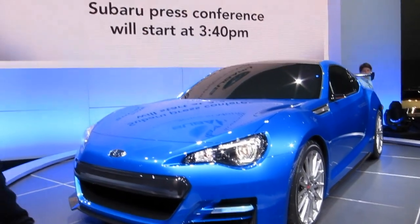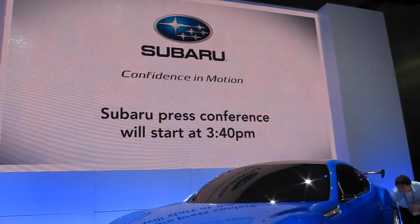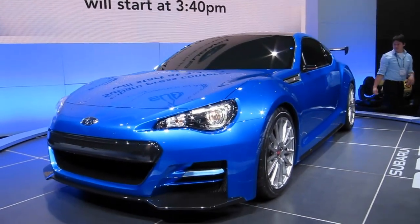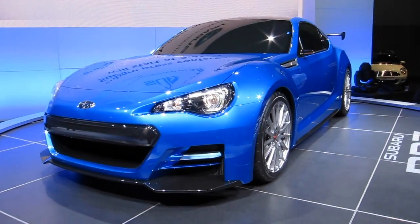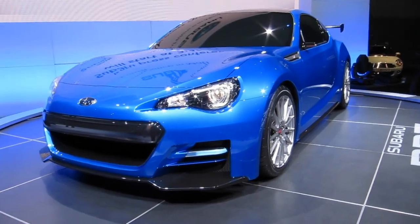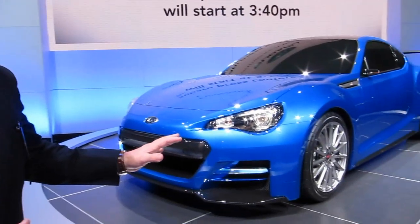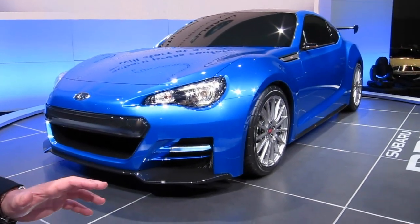This concept represents what we can do beyond the stock car when we bring in all of our heritage from STI. Our STI brand is obviously known more for rally cars, but we can also do a lot of fine road tuning, and that's what we're looking at here. The idea behind this car is ultimate handling.